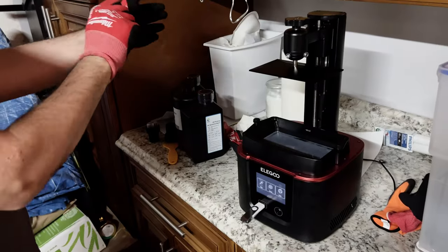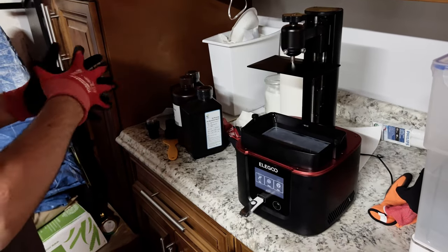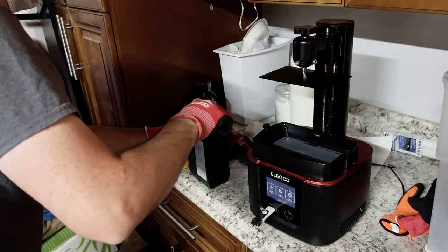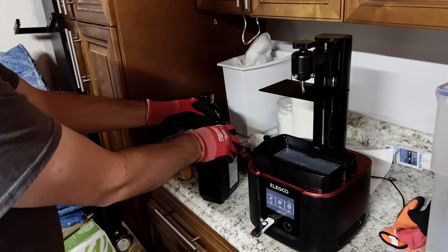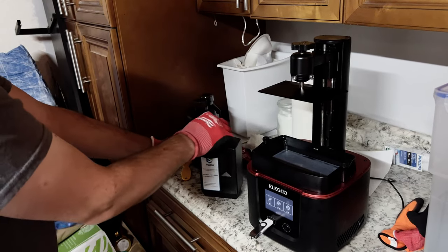We have poured out the old resin, filtered it, put it back in its bottle. We've cleaned out the reservoir and the build plate. And now it is time to pour in the new resin. We have adjusted the exposure time and the lift height for the prints based on the manufacturer's recommendations.